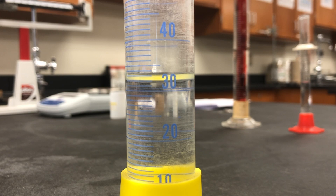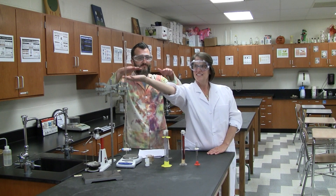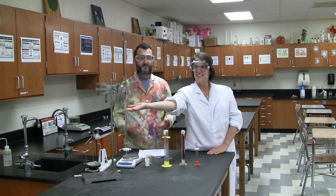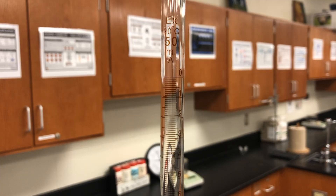Observe the meniscus of the water in the 50 milliliter graduated cylinder at eye level. Record the volume in milliliters in your data tables to the accuracy of the 50 milliliter graduated cylinder — that means estimate an extra digit beyond the smallest increment for proper sig figs.